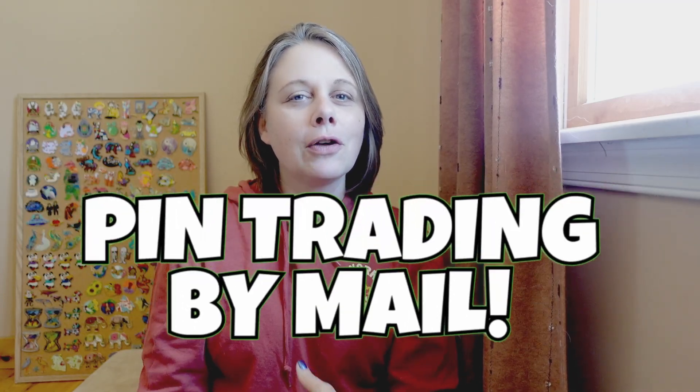Hi everyone, welcome to Life Joyfully Done. I'm Jen, and today I have a very special video I've never done before, but I got some requests so here we go. Today I'm going to be going over the ins and outs of trading pins by mail. Alyssa and I just returned from a Global competition for Destination Imagination and we had so much fun volunteering at the DISC booth, which is where they sell souvenirs but mostly pins.